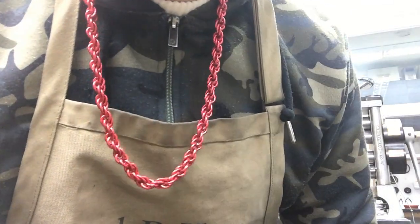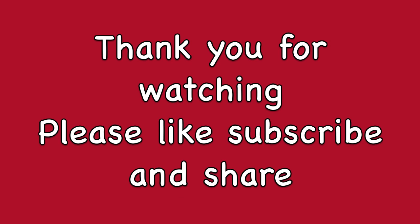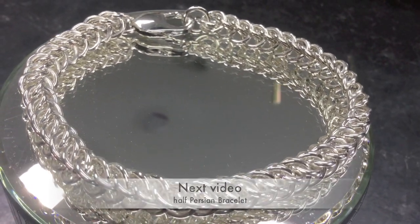There you have your finished product. If you like this video, please like and subscribe, and thank you for watching.